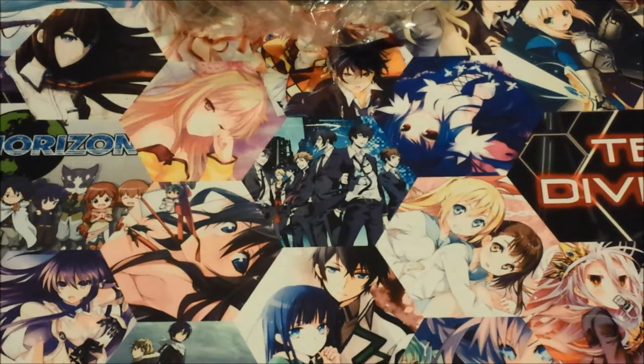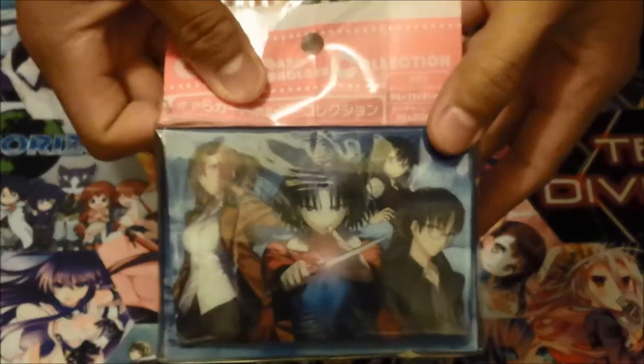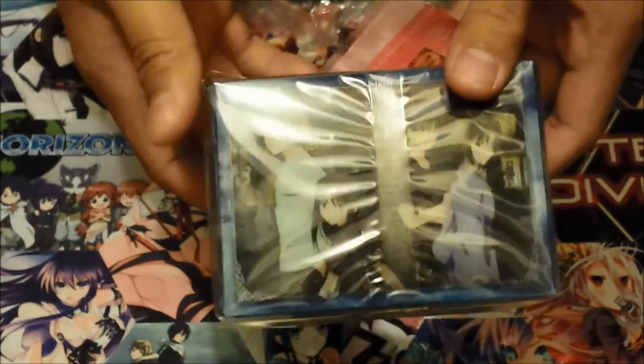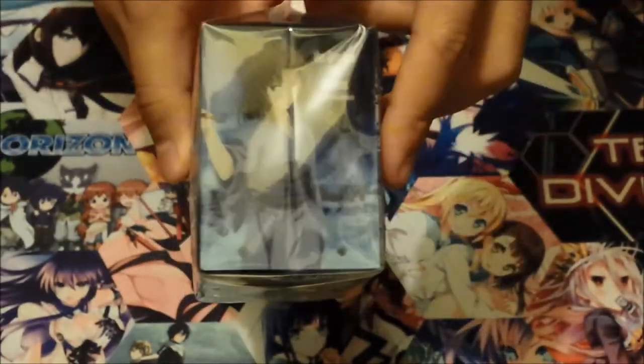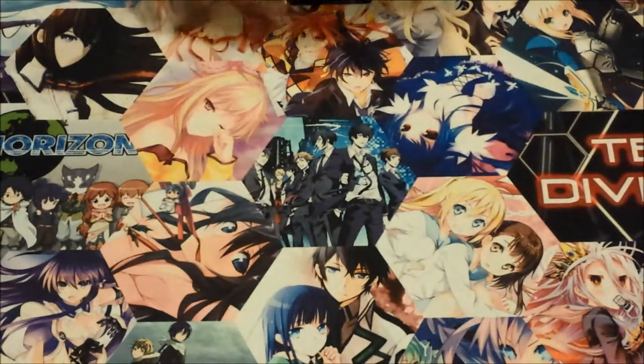Oh wow, this actually turned out a lot better than I expected. I got one Kara no Kyoukai one — the Garden of Sinners, as I'm led to be told it's called. I know it's a movie/anime, but I just know it's an interesting anime, so I figured I'd pick it up while it was cheap.